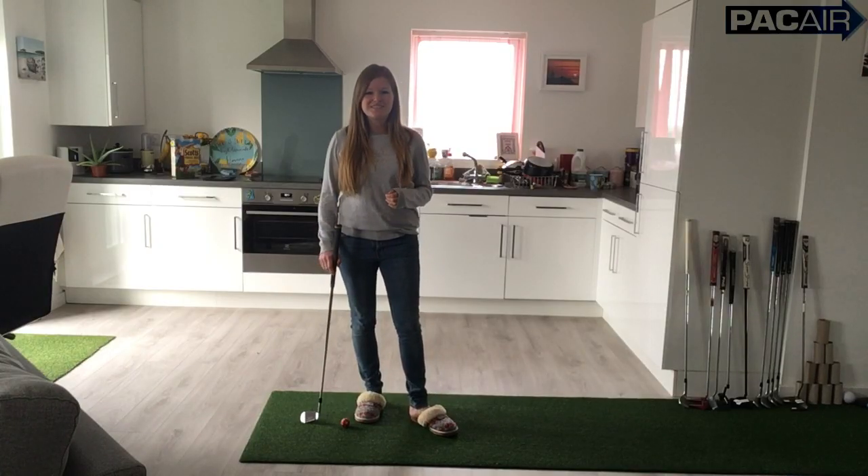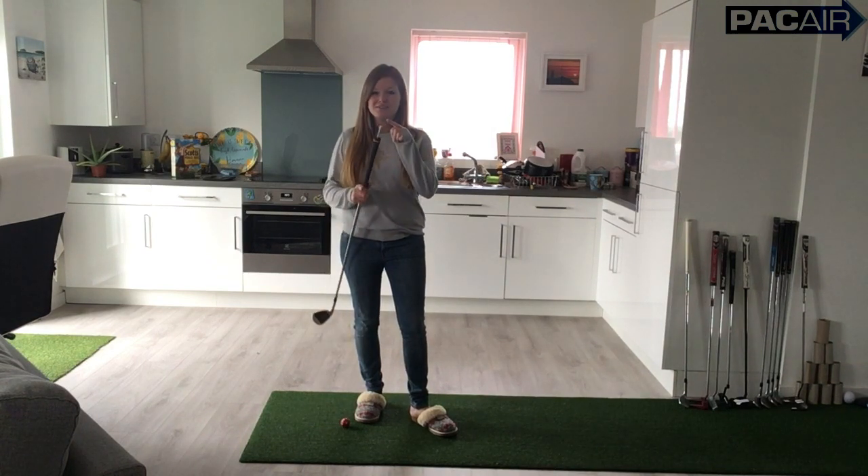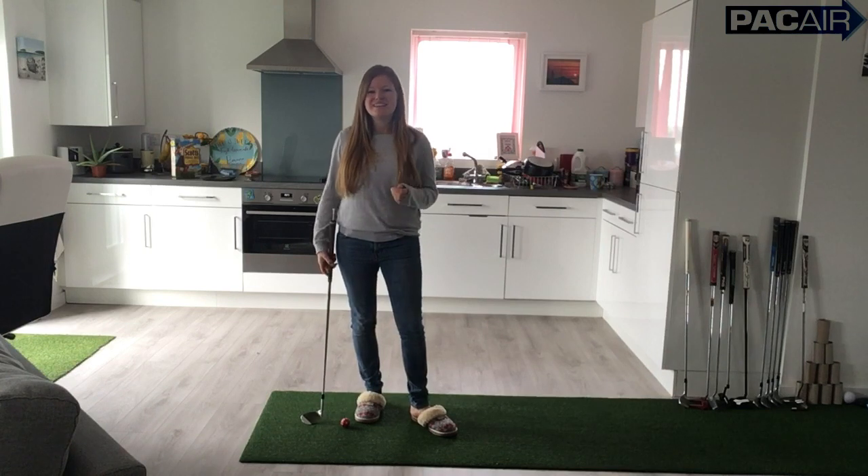Thank you all so much for watching this Lockdown Lesson. Next Tuesday, I'll be showing you another great drill that involves the tee peg, so watch out for that one. Please remember to hit that subscribe button, and I'll see you all again soon.